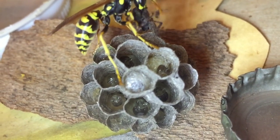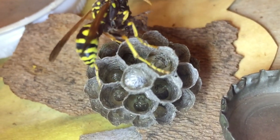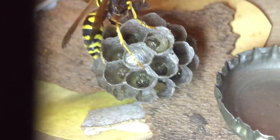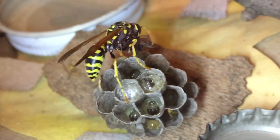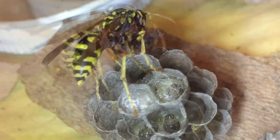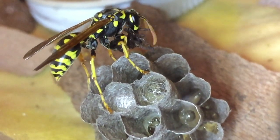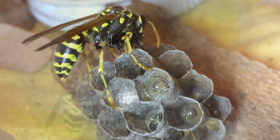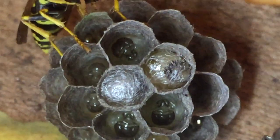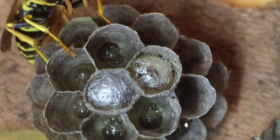Because the larva feeds primarily on protein from malaxated insects — you see the foundress malaxating a spider here — we would continually give the foundress protein in the form of found insects or mealworms. The foundress will malaxate that protein and feed it directly to the larva, the larva digests it, and ultimately they use a lot of protein and a lot of energy to create the silk cap to go into pupation and become an adult wasp.